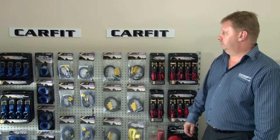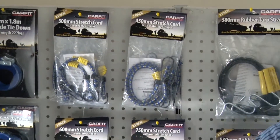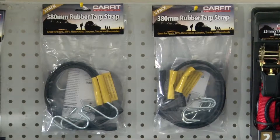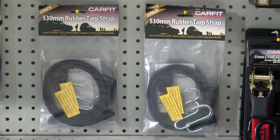Another product in the range is the stretch cords, available in five different sizes and sold in pairs in each pack. The rubber tarp straps in particular are very popular with tradesmen — they grab hold of ladders or pipes on the vehicle very strongly, and the rubber actually grips the product making carriage a lot safer.